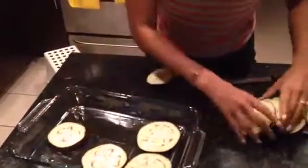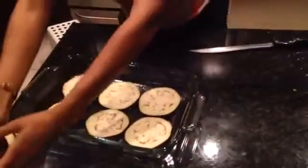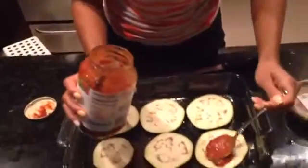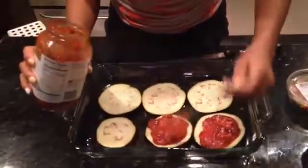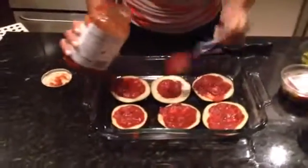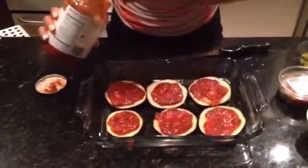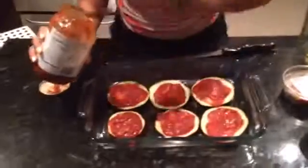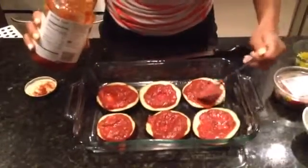I'm just going to spoon some spaghetti sauce onto the eggplant. You can use any spaghetti sauce that you like — I'm using tomato basil. There's marinara, garlic and herb, and probably ones with cheese in it, but just be mindful of the ingredients. Preferably look for an organic one because tomatoes have a lot of pesticides on them.